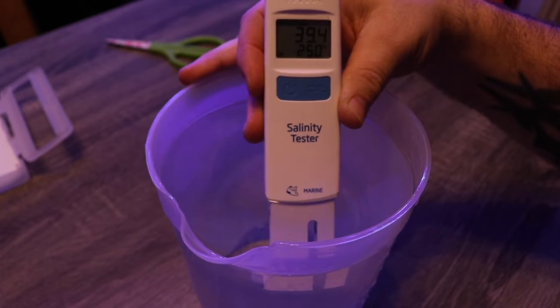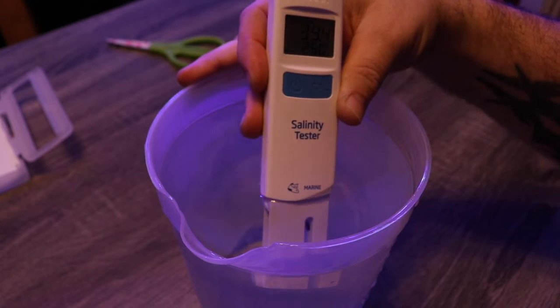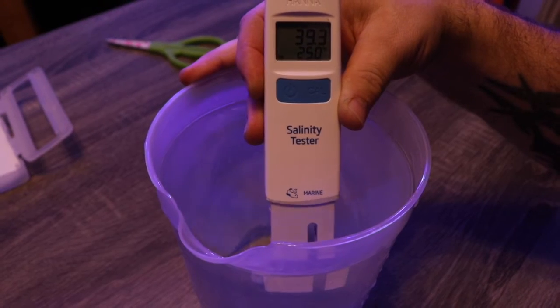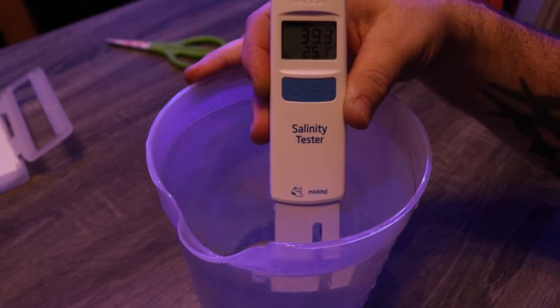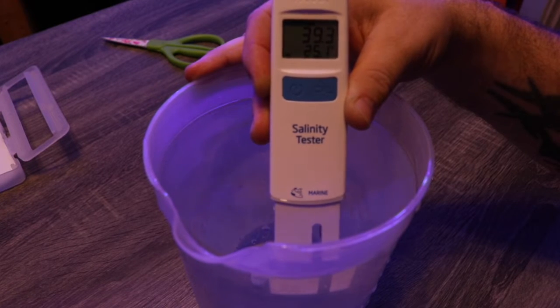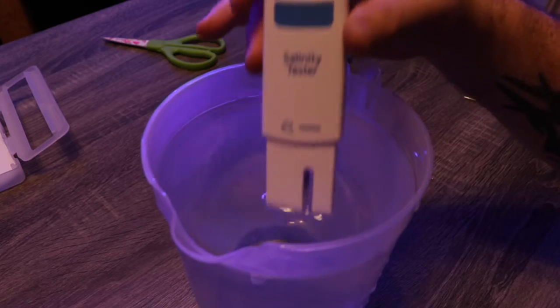I prefer to measure salinity as opposed to specific gravity — that's just the way that I am — but you can also change the Hanna Salinity Tester to read specific gravity as well, and it's pretty simple to do.